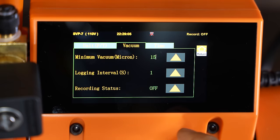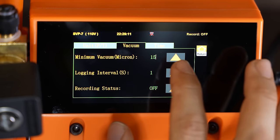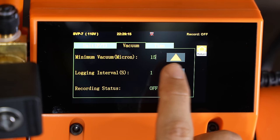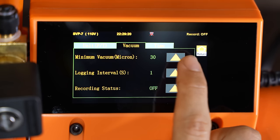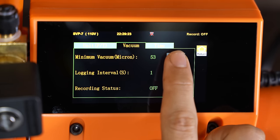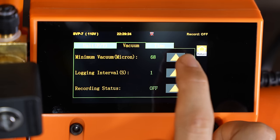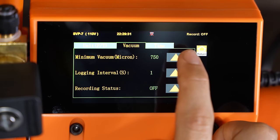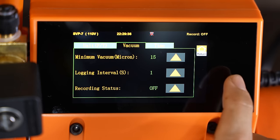There's one more little complaint I have. This is just slightly annoying — it's actually not that big of a deal because you're probably not going to adjust this too often. But I wish they had a bottom arrow and a top arrow, not just the top one. Because with only the top one, if you want to adjust this and you went too far, you actually have to keep clicking all the way around before you can get back to the one that you want. It would have been nice to just have two arrows, but once again, this is no biggie. Let's go back to 15 for the minimum vacuum.